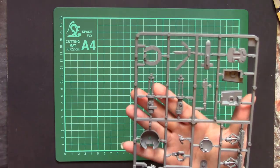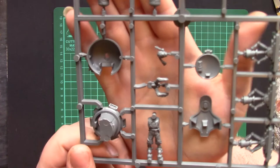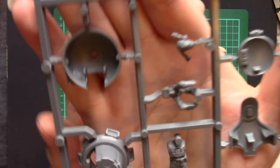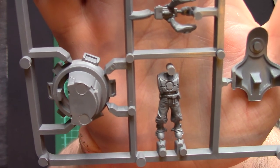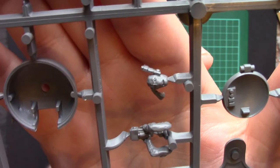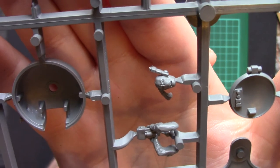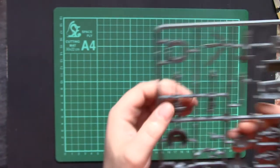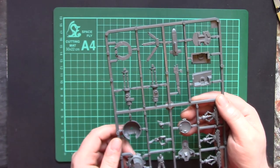Which, if we turn them over and bring them up nice and close, you can see the detail on the body. Again, a bit heavy but very crisp — easy to paint. And being a Tau it's got a slightly strange face, but they all do. We've also got another one of the main weapons and some sensor spines and that kind of stuff on this sprue.